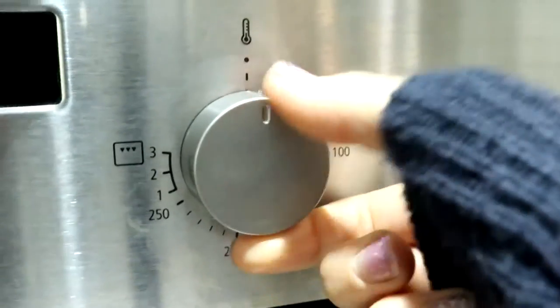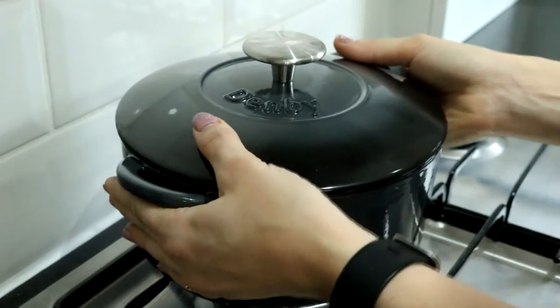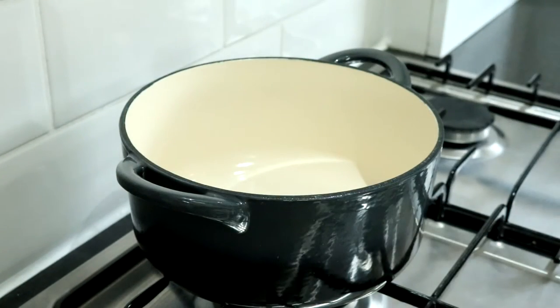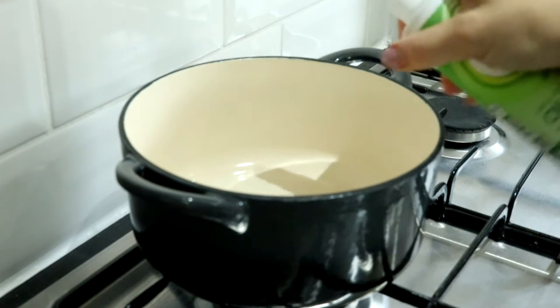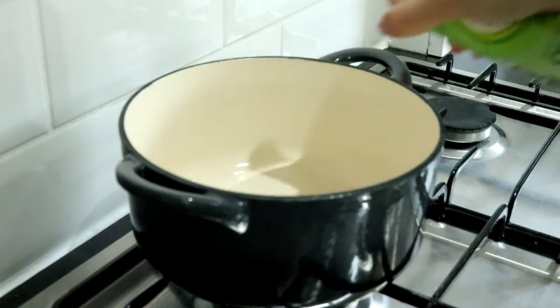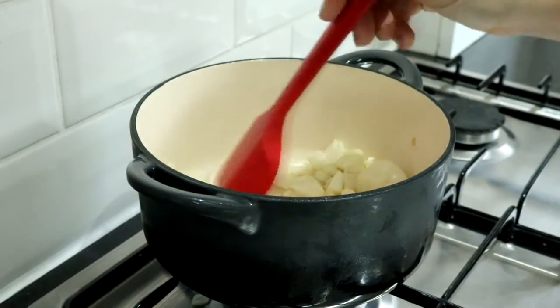To start off, preheat your oven to 200 degrees. Ideally you need to use a casserole dish with a lid. I'm using a cast iron one from Denby — it's 20 centimetres wide and 2.4 litres, and it'll need to be oven proof like this one. Spray it with fry light and then add one large diced onion and sauté that gently until softened.